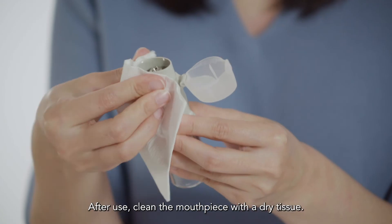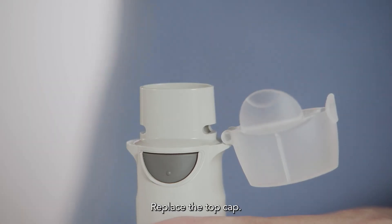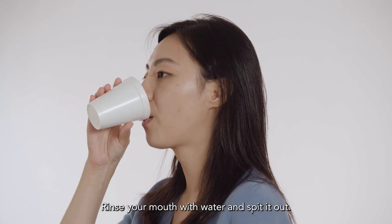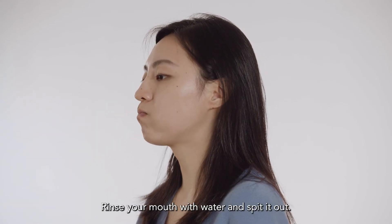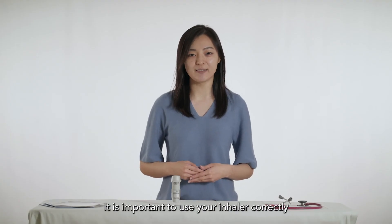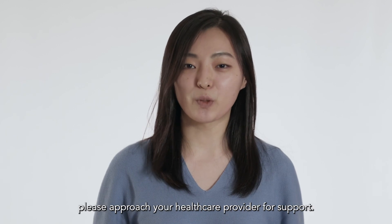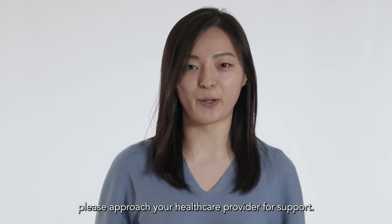After use, clean the mouthpiece with a dry tissue. Replace the top cap. Rinse your mouth with water and spit it out. It is important to use your inhaler correctly and as prescribed for your condition. If you still have questions regarding your inhaler technique, please approach your healthcare provider for support.